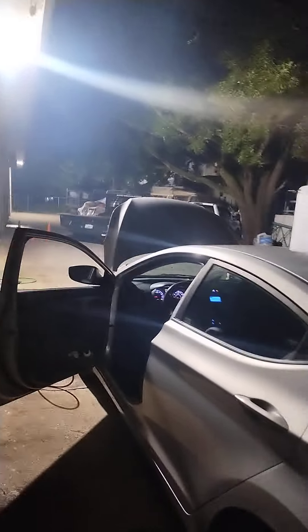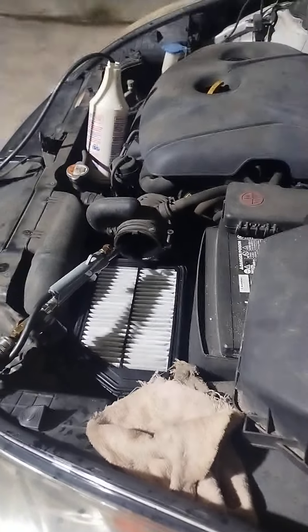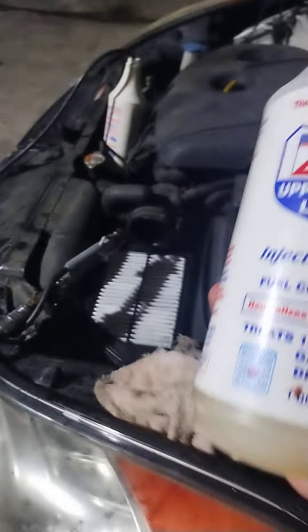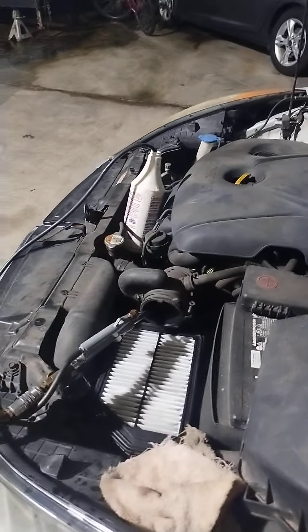That's carbon folks, coming out of this car, and that's why this thing doesn't want to run right. Step on it, it performs. I've been giving it the good old-fashioned carbon cleaning, and here's my favorite product to use: Lucas upper cylinder lubricant. I mix it close to 50/50 with fuel, and you're seeing the effects of how much carbon is actually in this vehicle.